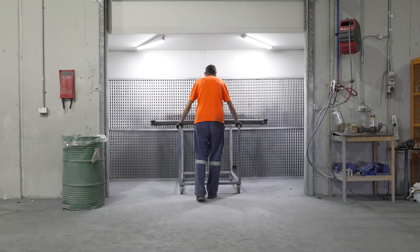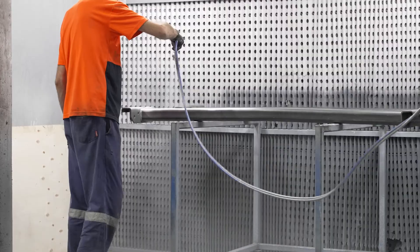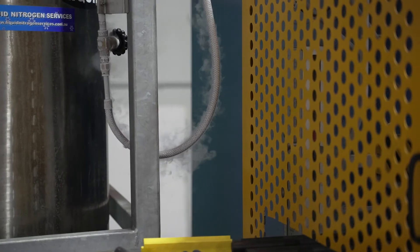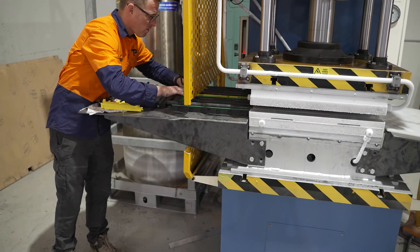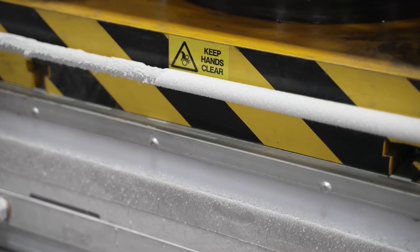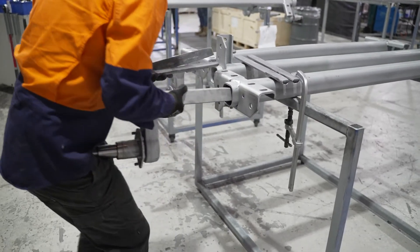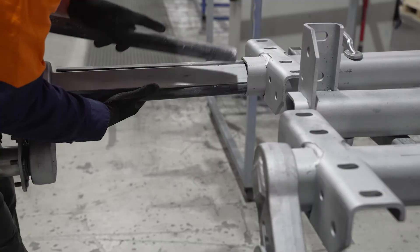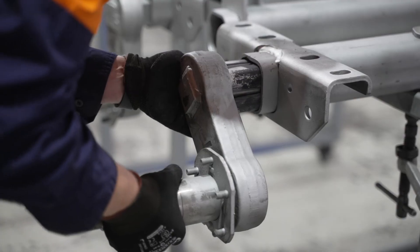Everything gets coated in either paint or gelcoat as required. After that is a critical part of the process where we put the two together with a special freezing process. The only way to assemble these properly is to compress the cords into the required shape for assembly and freeze them in that shape. Once they're frozen, we have a small window of opportunity to slide all the parts together, and the assembly of the suspension component is all done.